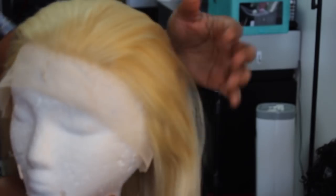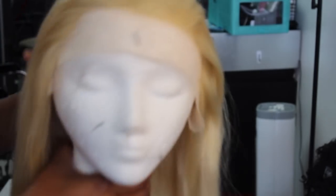So here is what the hairline looks like. It is not the best — you're definitely going to have to go in and tweeze it just a tad for it to look more natural.